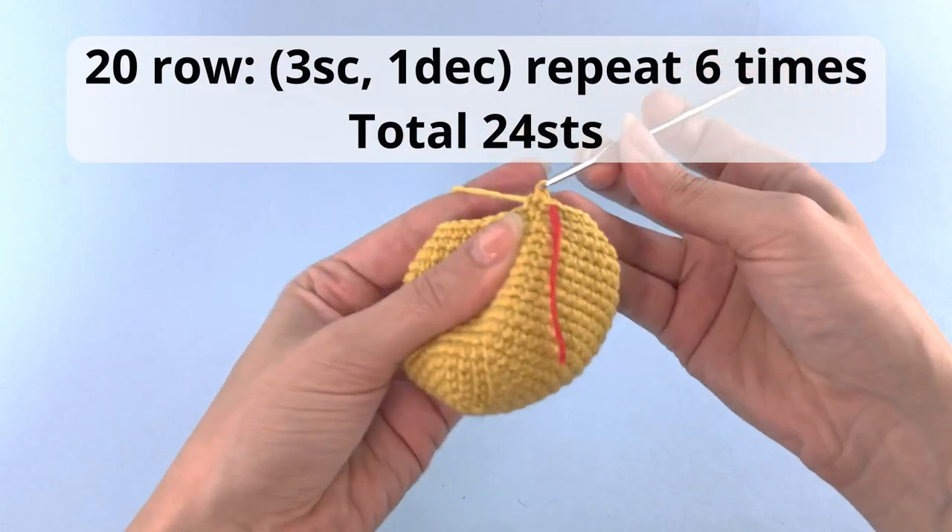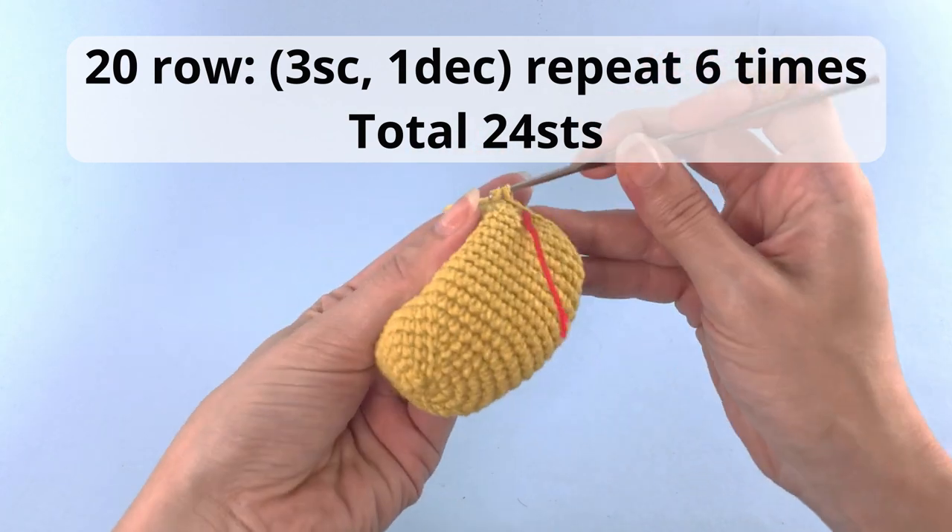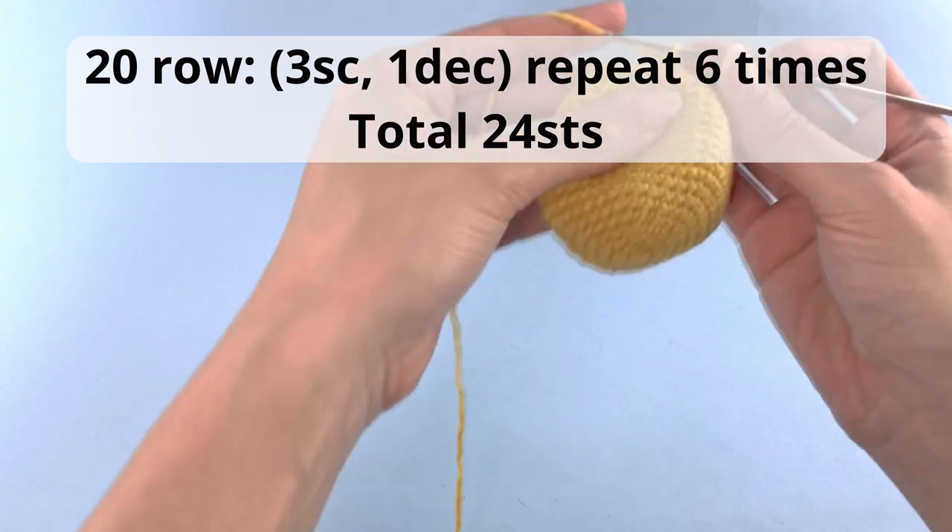Row 20: 3 single crochet, 1 decrease, repeat that 6 times, and have a total of 24 stitches.